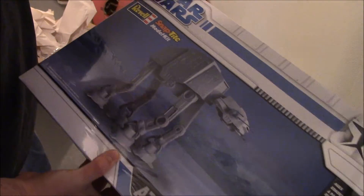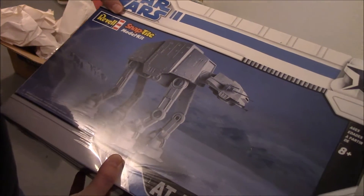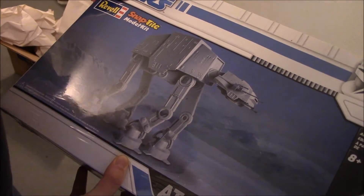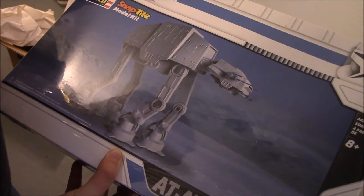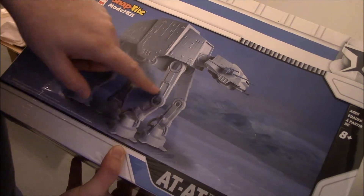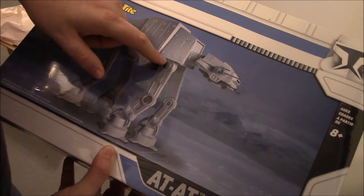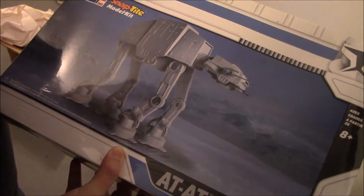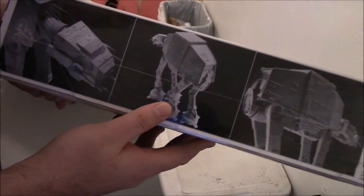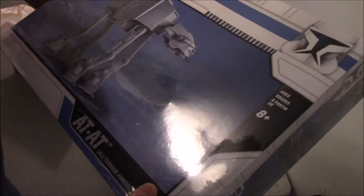As soon as I get a hobby bench made, we're gonna build it — paint it too. This is a snap-type kit but we're gonna glue it, and I want to hide the seams with putty and do the best I can with it. What attracted me to this particular kit is that the legs are all hinged and poseable, so that's a key factor. And it's a big scale kit too.